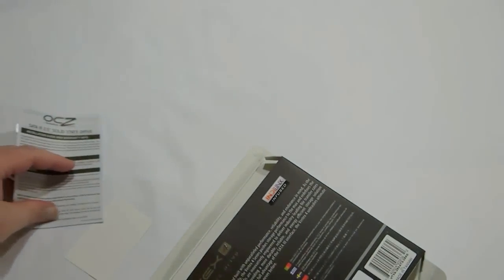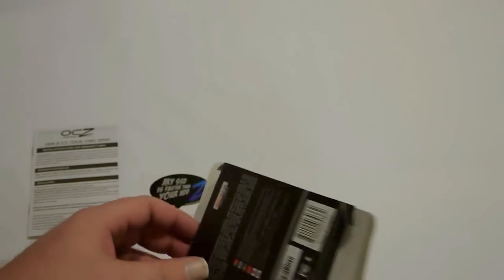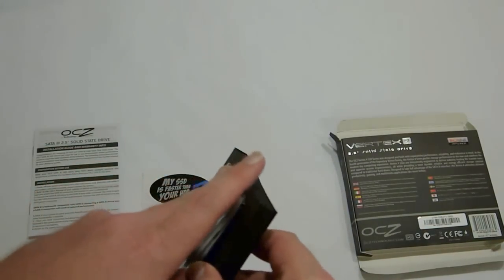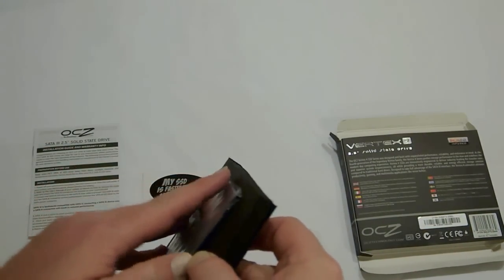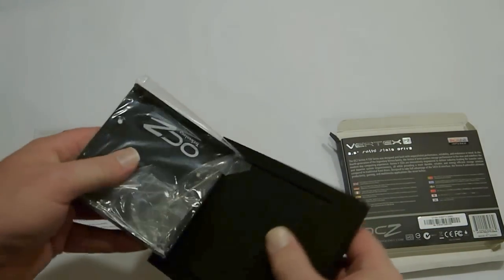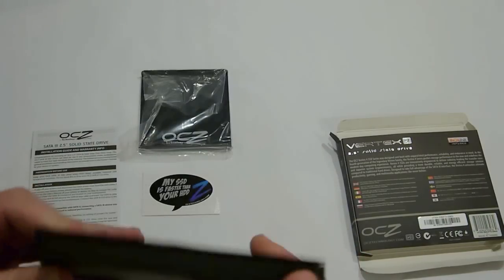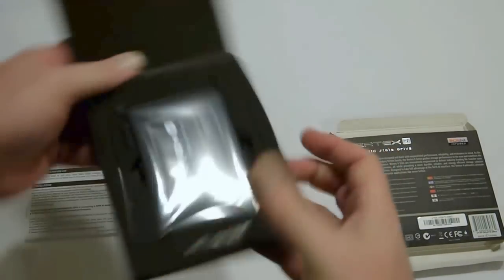We have a small instruction manual with your warranty information, and a sticker that says 'My SSD is faster than your HDD.' I'd love to see that sticker say 'My SSD is faster than your SSD.' This looks like what was sticking in the case was the packaging from the 3.5-inch to 2.5-inch OCZ adapter — love seeing that in black.